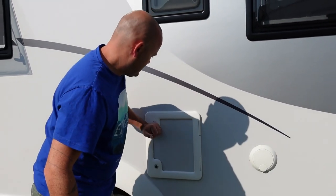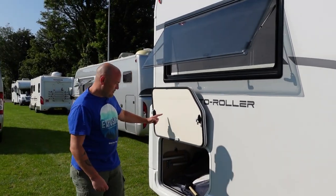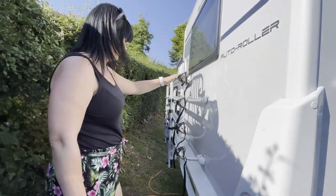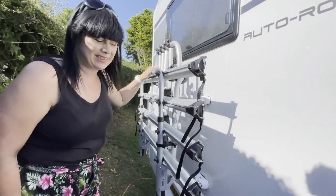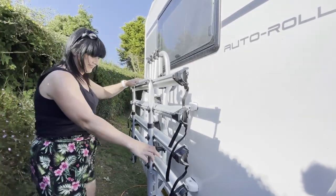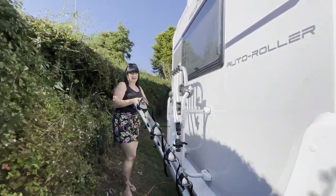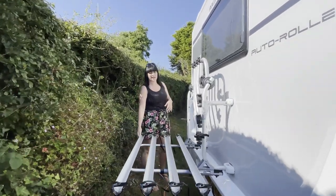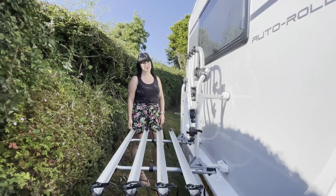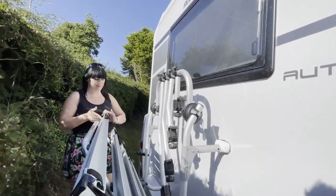Over here on the other side of the locker, there's a really nifty bike rack which I actually use as a washing line — it's a great dryer. I'll show you how easy it is: pull it down like this. I'm currently using it as a washing line, but most of you will use it for its intended purpose. It's that simple.